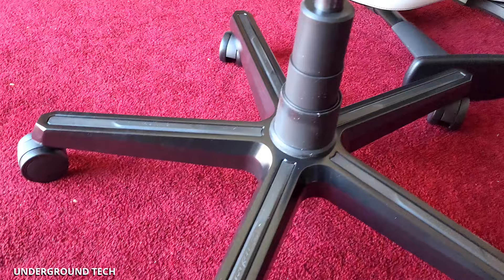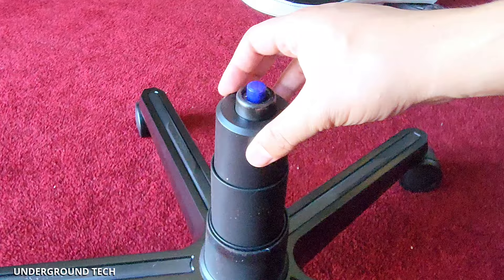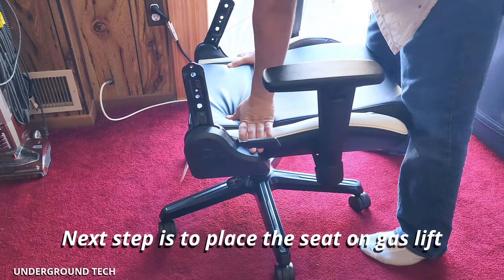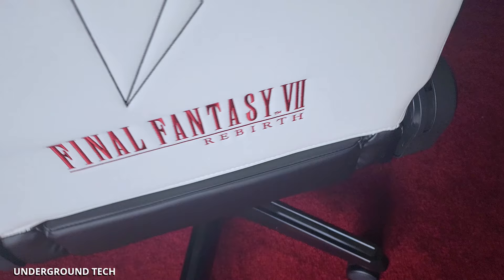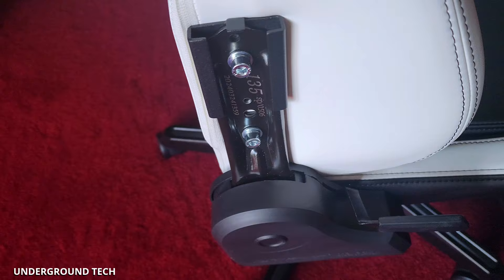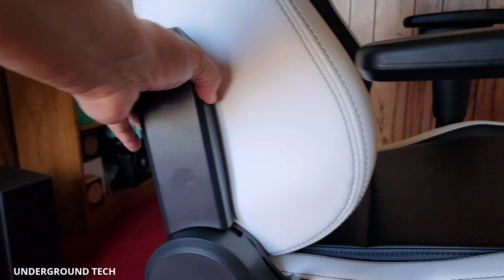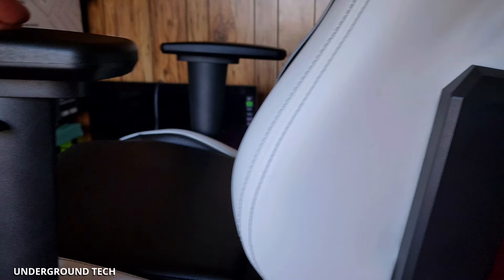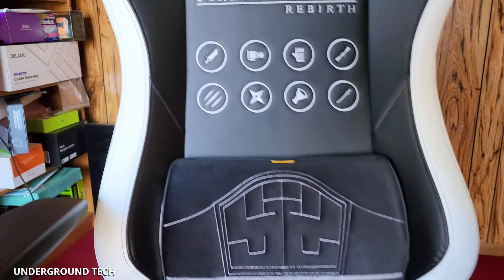I'm only about 10 minutes into the installation so far. I've already got the wheels in, the gas lift, and the cover. You place the top part in and make sure the screws are tightened on both sides. One interesting feature — the final piece to cover this up is magnetic, so you don't have to put in any other screws. It took about 30 to 40 minutes to install all this, so half the time it would normally take. This is the final product.